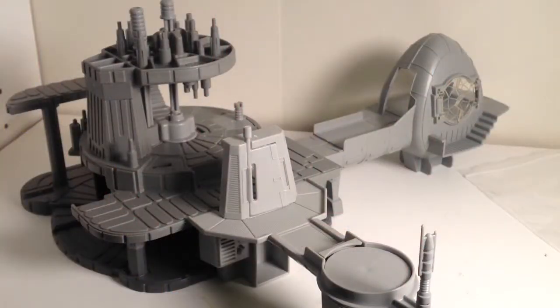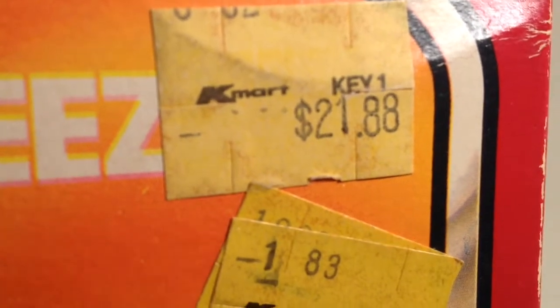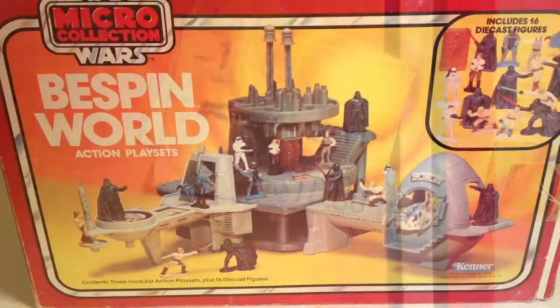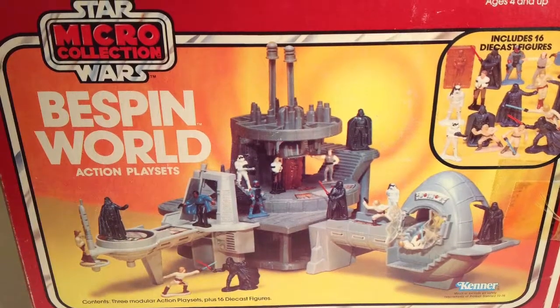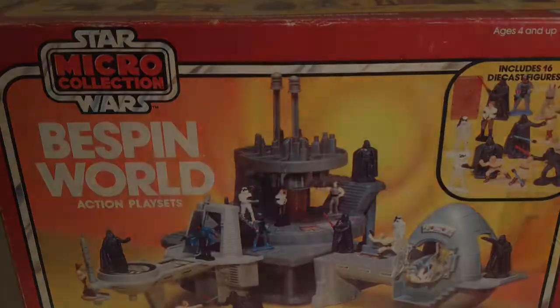The three playsets do a good job of capturing some of the most prominent features of Cloud City. Often the price tags on these sets tell you the story of the fate of the Micro Collection — they didn't do well for Kenner, and stores had to mark them down to move them off the shelves. So Kenner did not continue the Micro Collection line. While they made some prototypes for Return of the Jedi, they were never produced.